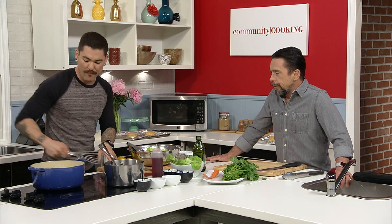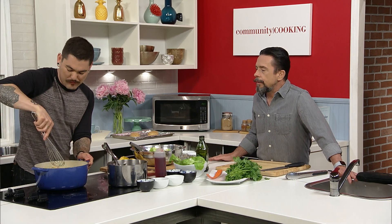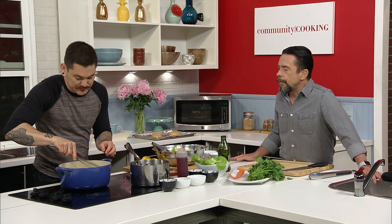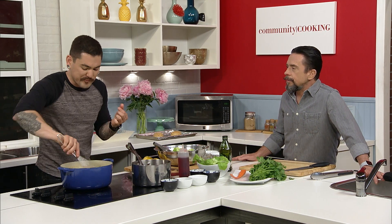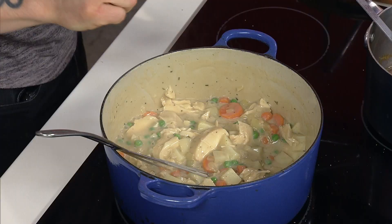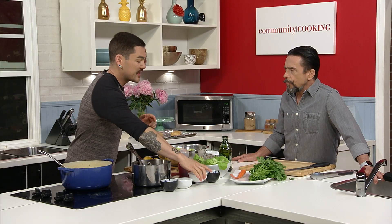Let's check on this. Nice and thick. The real test — I want to test a potato, because you want to make sure that it doesn't have any crunch left in it. I think it needs a little more salt. I put salt in the water with the potatoes and the carrots, but potatoes do need a little more salt.